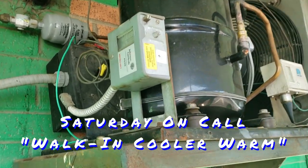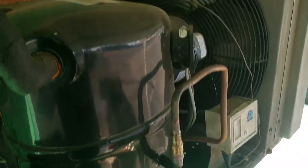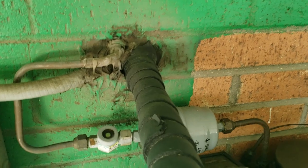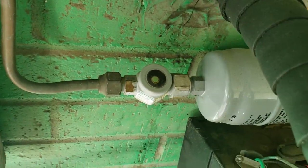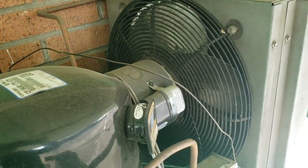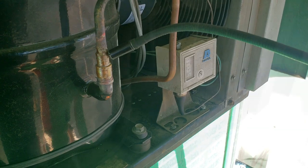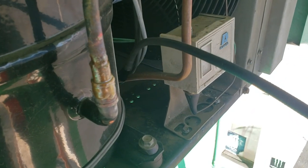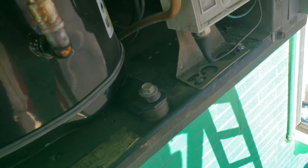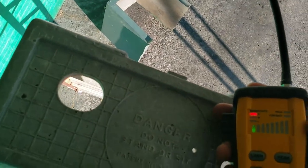Today we've got a cooler that's warm. Got here, fans not running, sight glass showing empty, so now we're going to search for a leak. We can find something down there — must be a big old monster leak for it to be going off this far away.